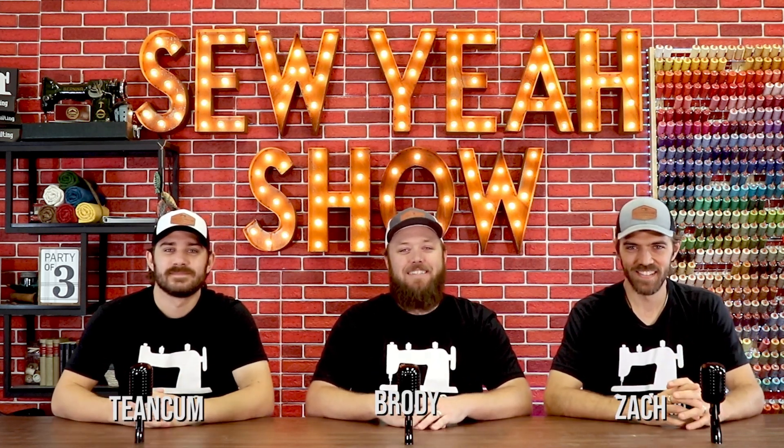What's up everybody! Welcome back to The So Yes Show. Today we're going to be showing you episode 9, but before we get started, some introductions. My name is Brody. I'm Teancum. I'm Zach. And this is The So Yes Show.